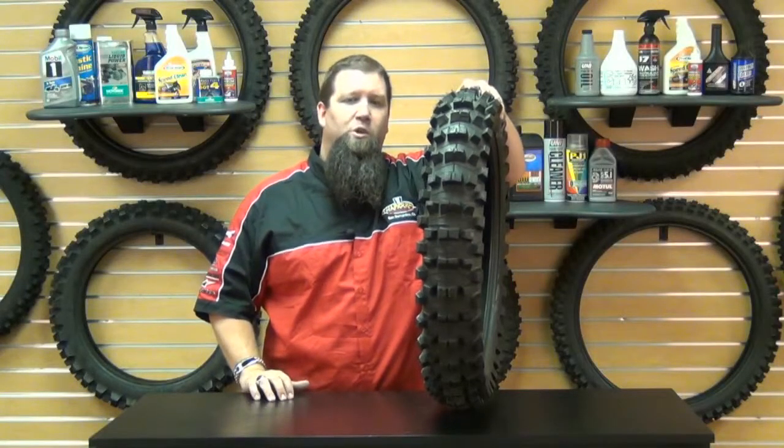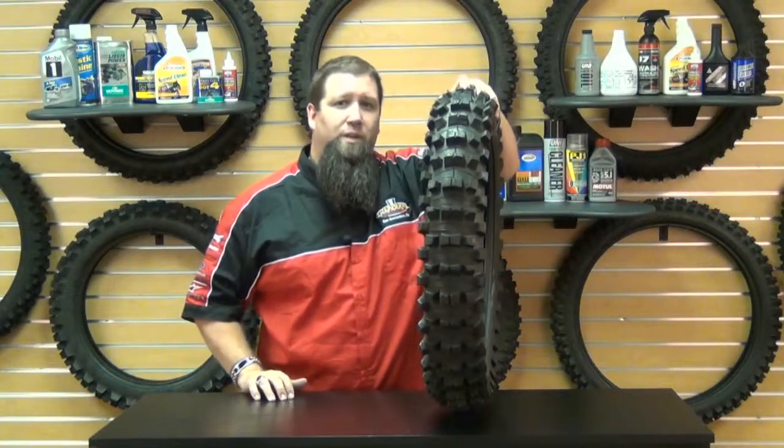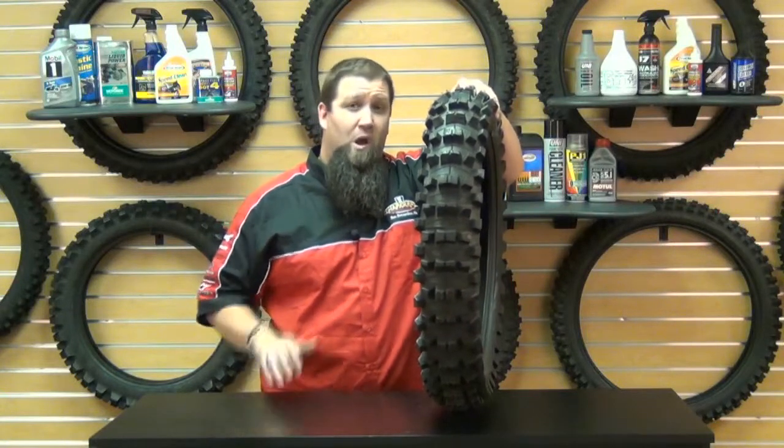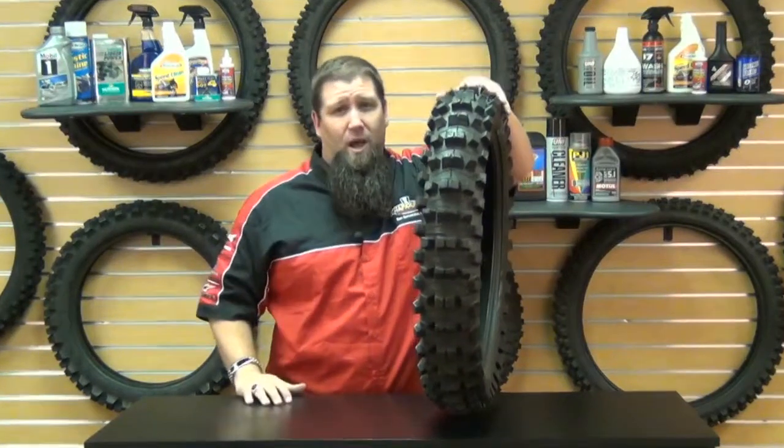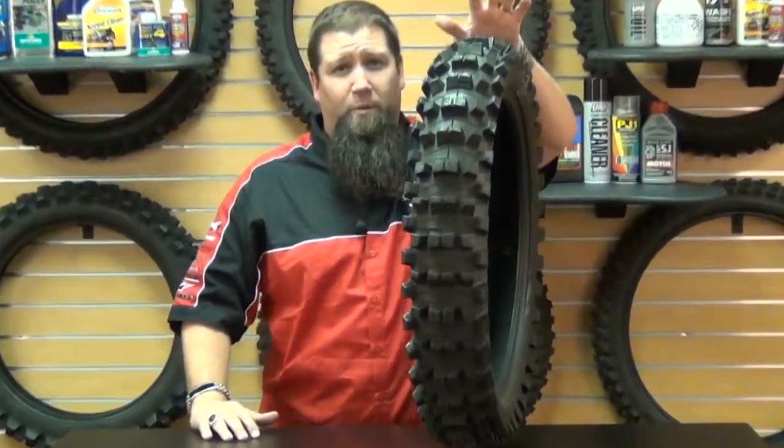How are you doing? Eric here from Chaparral Motorsports. Mud is one of the most extreme terrains you can come across when riding your dirt bike. However, it's also one of the most fun and exciting terrains to ride through. And if you're going to be doing a lot of riding in the muck and slop, you'll definitely want a tire that's going to perform well.